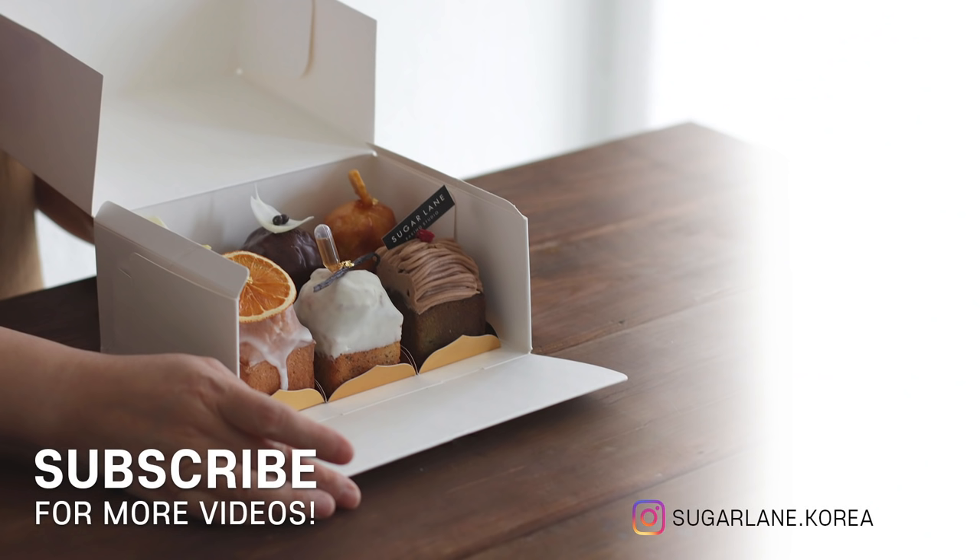Hope you've enjoyed this banana bread tutorial. For how to store the banana bread, take a look at the descriptions. This banana bread is so good that I'm certain you'll love it, and your families and friends will love it as well. I'll see you next time with another amazing recipe. Thank you very much.